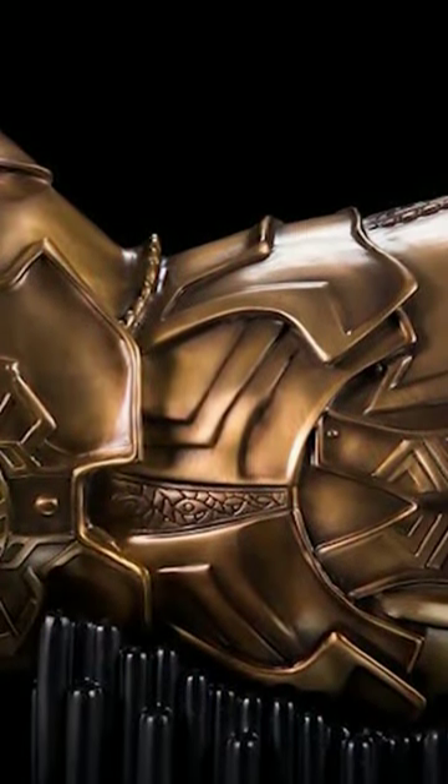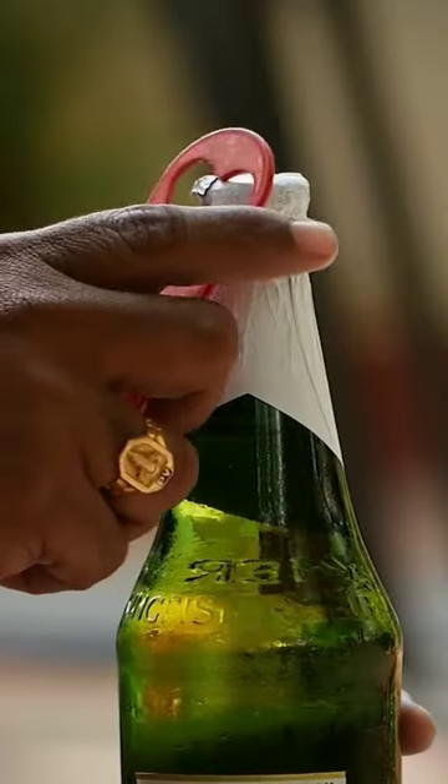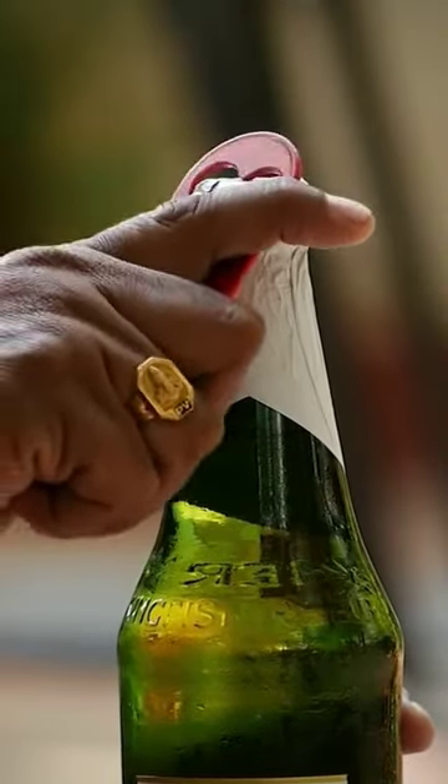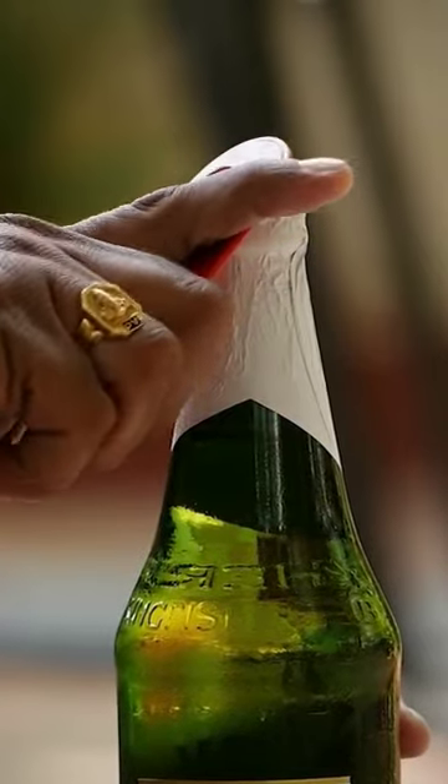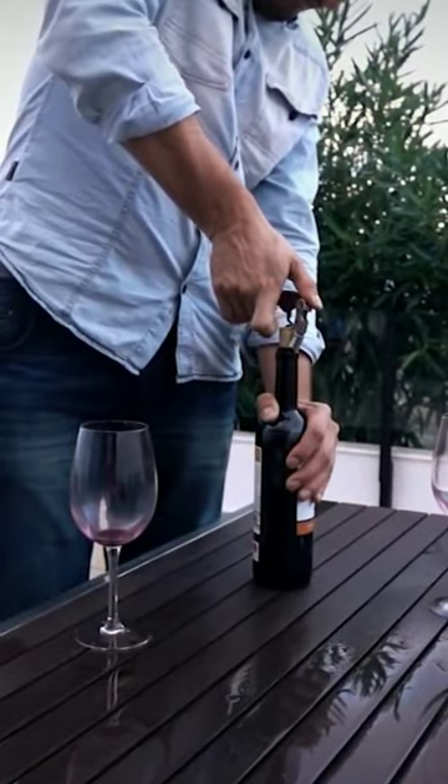Due to its super compact size of just 1.89 by 3.26 inches, it's actually a super sturdy bottle opener made with a sturdy copper build. With this gadget, due to its size, you can easily carry it around in your pocket anywhere, and you can open your bottles in style.